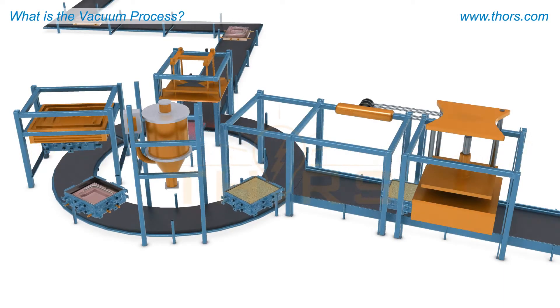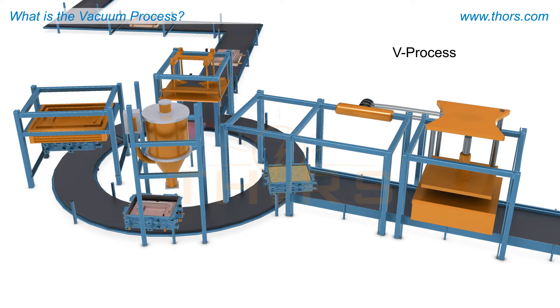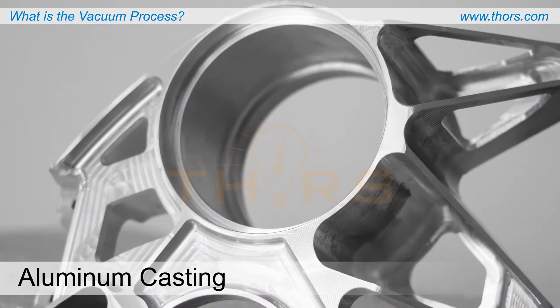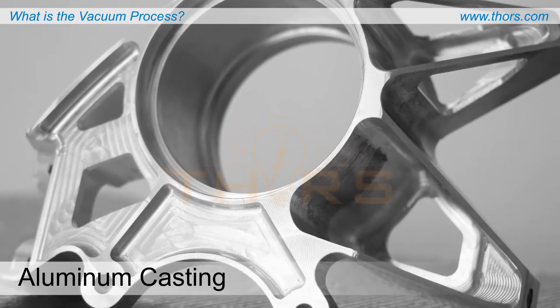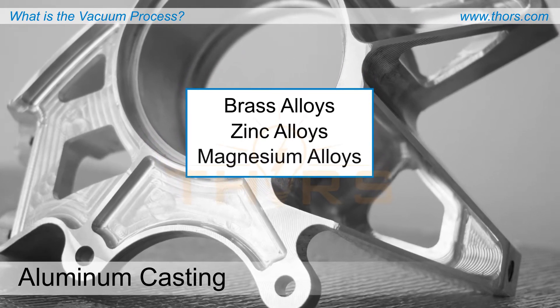The vacuum process, commonly referred to as the V process, is a semi-automatic production method used to cast metal parts and components. Though typically used to cast parts made of aluminum alloys, the vacuum process is also used to cast non-ferrous metals such as brass, zinc, or magnesium alloys.